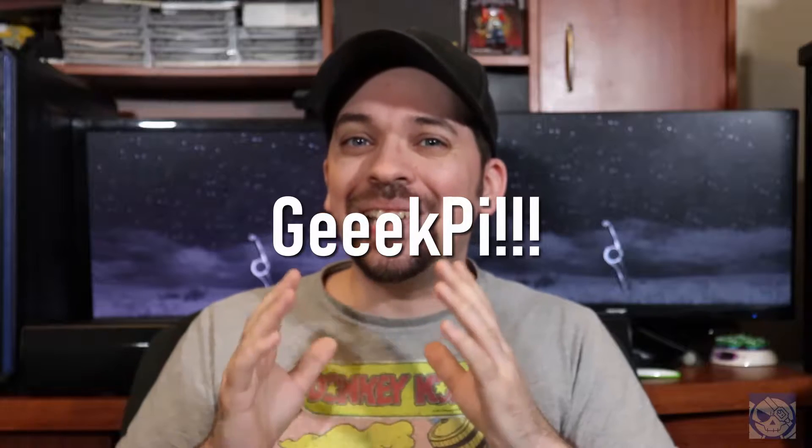This is absolutely not to be confused with RetroFlag's NES Pi 4 case. RetroFlag's case is more of a premium product and sells for around $40. That one includes functional buttons and also an NES-shaped cartridge that you can slot a SATA drive into to then use on your Raspberry Pi. This case, the NES 4 Pi from Geek Pi, is a budget item — it's only about $12, and it really comes with no bells and whistles of any type.